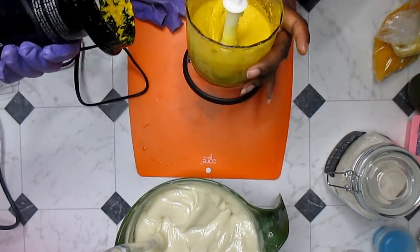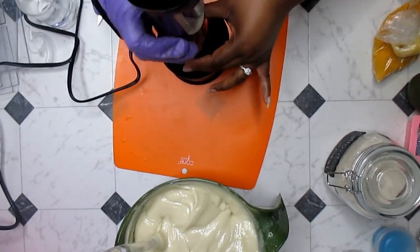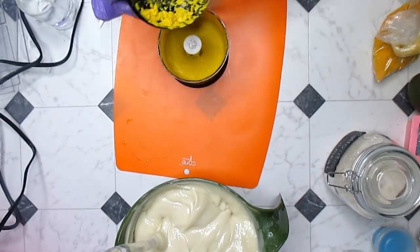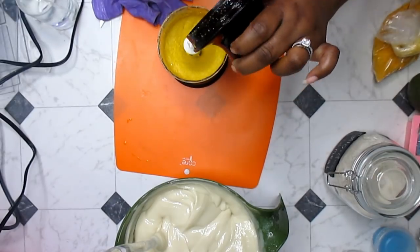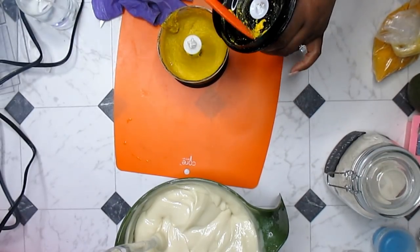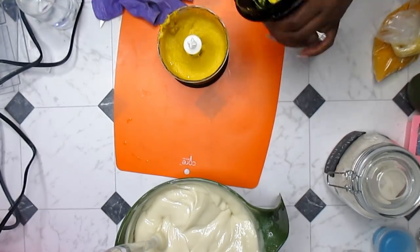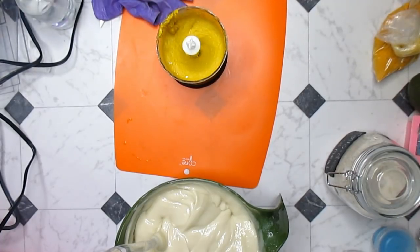Look at that — that is beautiful! Look how pretty that is. I can't wait for that to go into my soap. Take your stick blender out, use the spatula — I don't want to waste any of this. This smells really really good. It smells like the ginger essential oil for sure, and like I said, I used to hate ginger essential oil the first time I smelled it but it smells pretty good now.